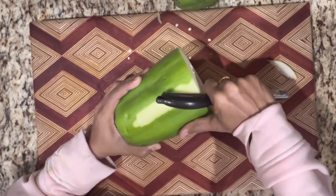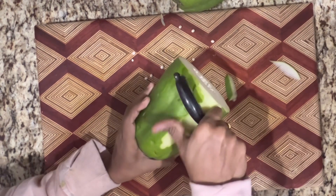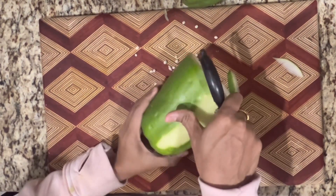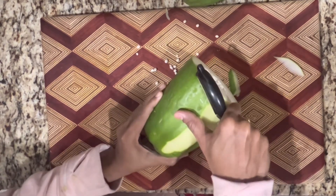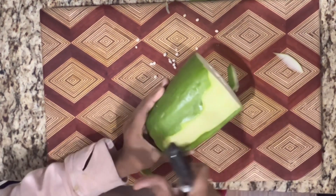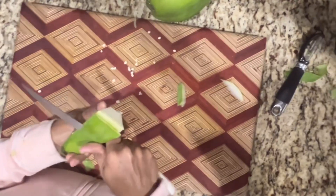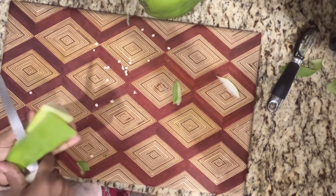I am going to make a recipe next time. Then I will peel it and cut the pieces into small sizes.